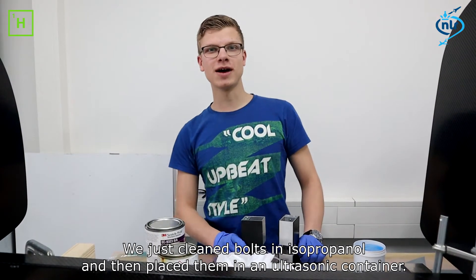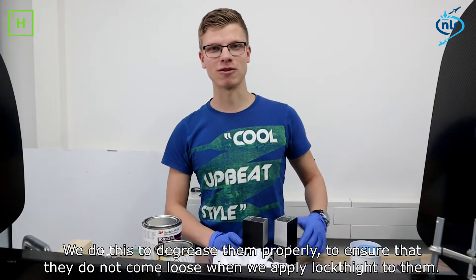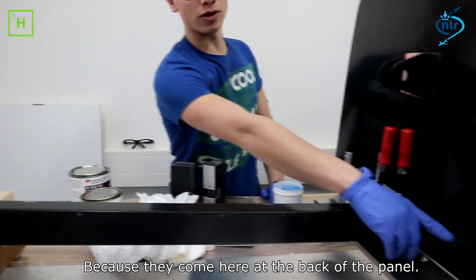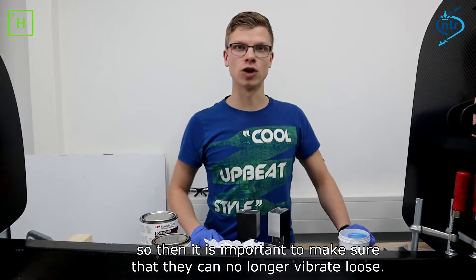We just cleaned the pieces in isopropanol and then put them in an ultrasonic bag. We do this to protect them properly, to ensure that they don't come loose once we apply Loctite. While they come here on the back of the panel, and when we dry the surface, we make sure they don't come out. So it's important to ensure that they stay in place.